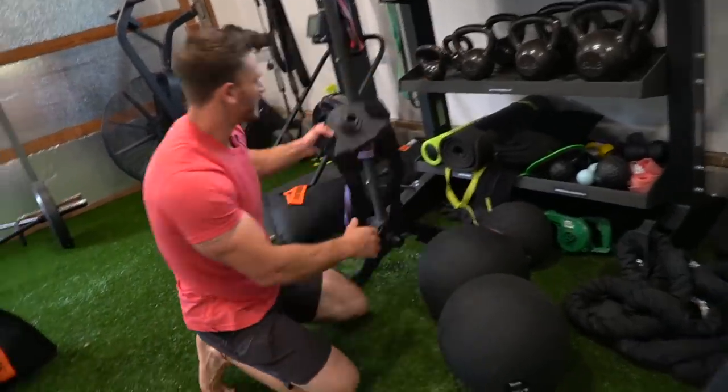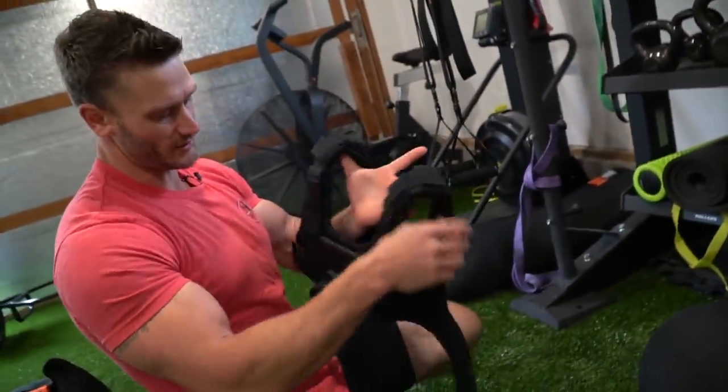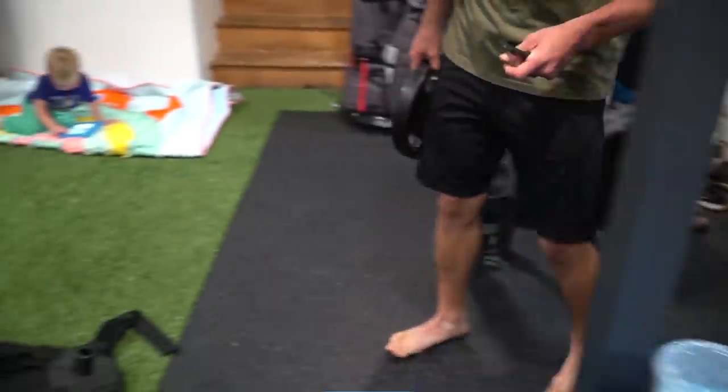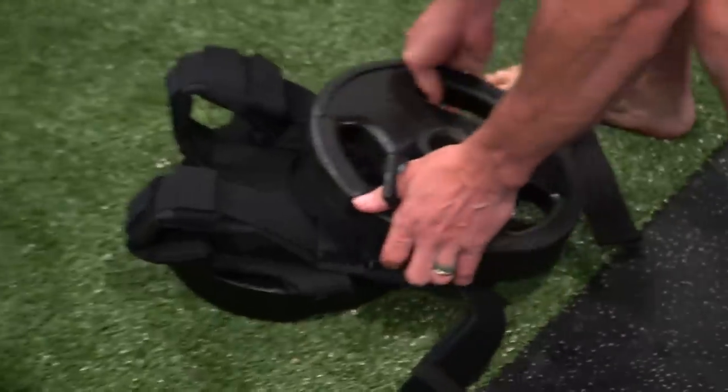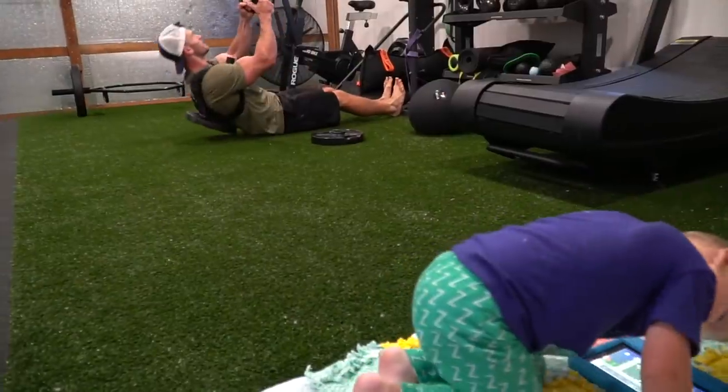This is a simple plate-loaded weight vest. Any weight vest will do — I just load a plate on there and wear it for weighted pull-ups and things like that. Since I don't have a cable machine, this fills a gap.